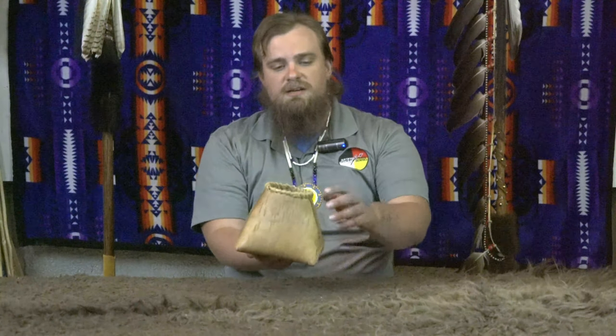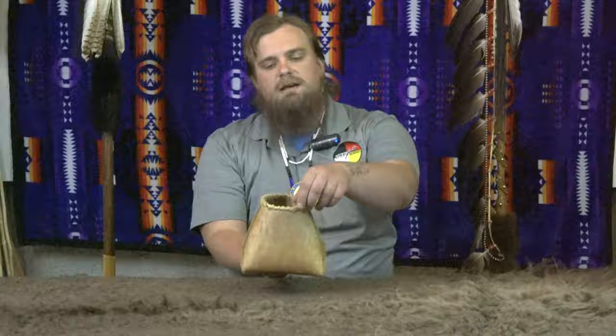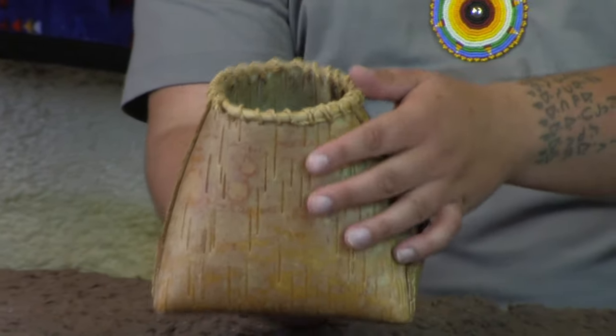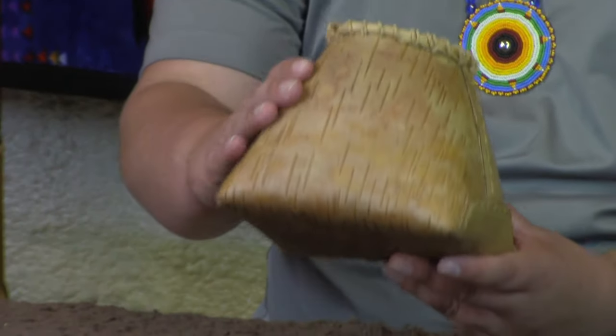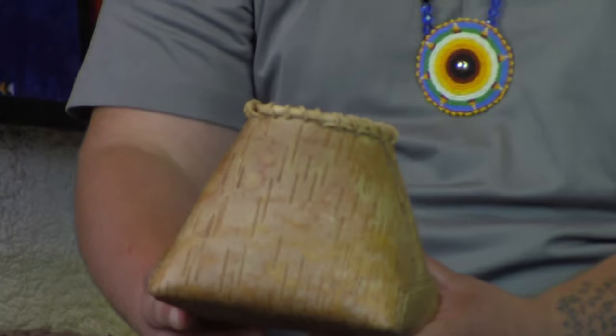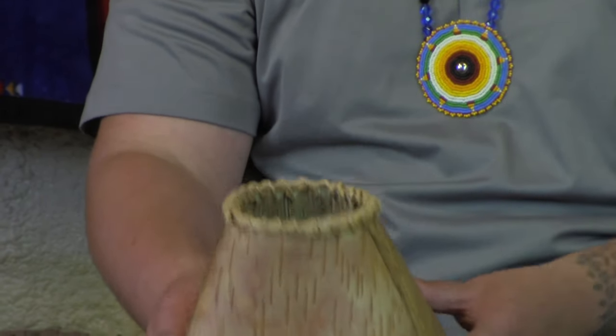I've had this for about 20 years. It's sewn up with basswood cordage that's been braided into a really strong cord. And then this is just the bark of the birch tree. You can peel this in the winter or in the later part of the summer and it comes right off the tree.